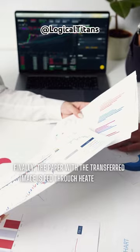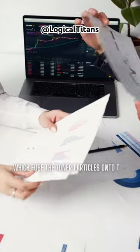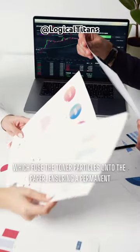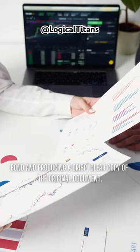Finally, the paper with the transferred image is fed through heated rollers, which fuse the toner particles onto the paper, ensuring a permanent bond and producing a crisp, clear copy of the original document. Thank you for listening.